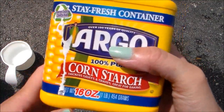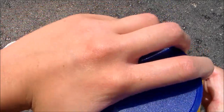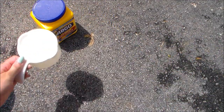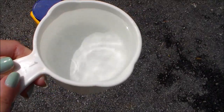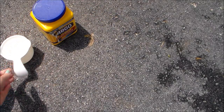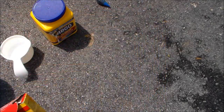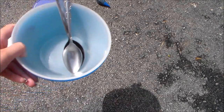So you're going to need some cornstarch — this is just like Argo. You can get this at your grocery store. And then you'll need some water. You don't need one cup, just however much you want. And then you'll need some food coloring — any kind of color you want your slime to be. That is actually optional. And just some bowls and spoons.